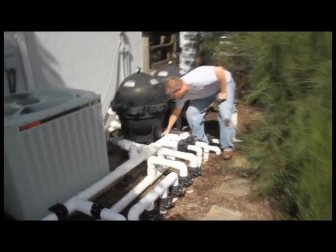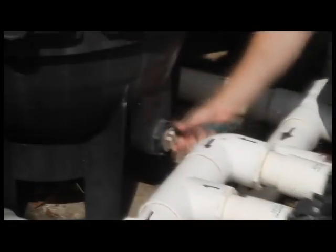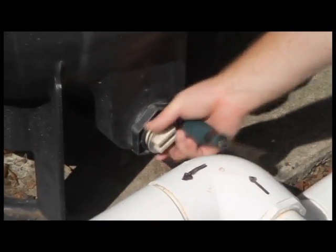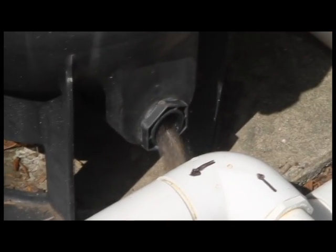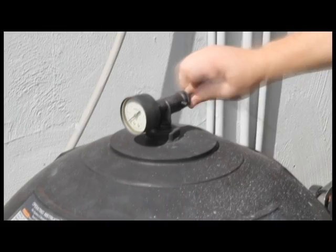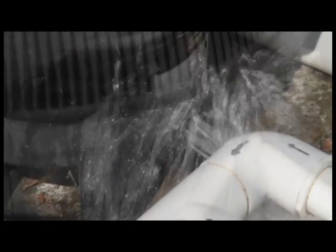Next, we're going to open the drain plug on the filter. We can use a screwdriver to easily open it. If yours isn't designed like this, you can use channel lock pliers to pull this plug out. Once the plug has been pulled, water starts to come out, and then you're going to open your air relief to facilitate faster water draining out of the tank. I'm backing out the air relief — as I do that, the water flow will increase.